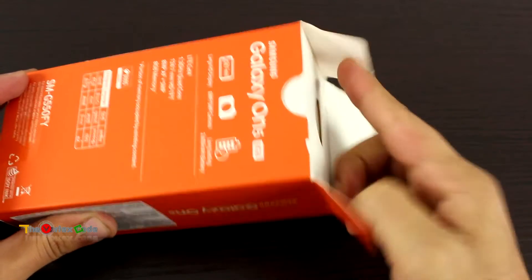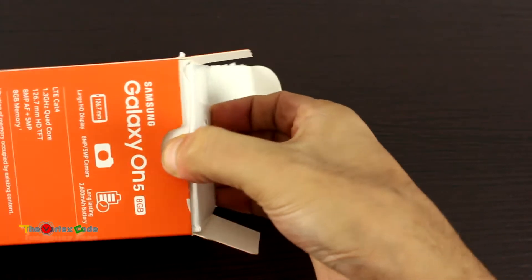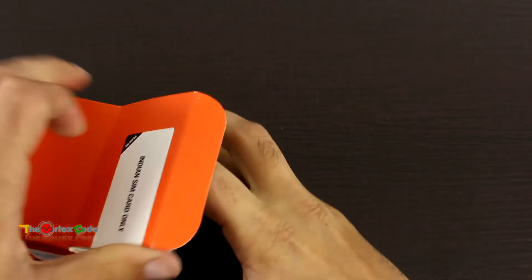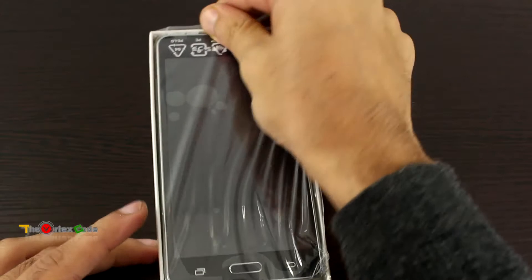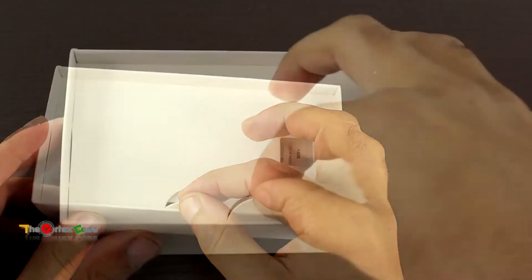Let's open the box and take out the phone. The phone was a bit stuck inside. This is the phone — let's keep it aside for now and we'll come back to it. Now let's see what else is in the box.